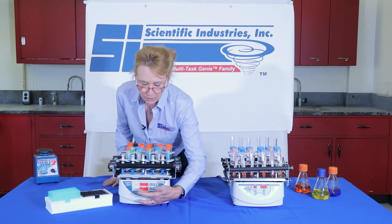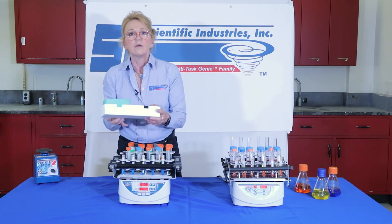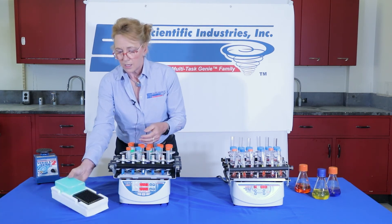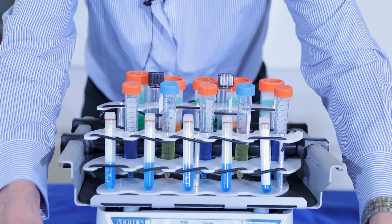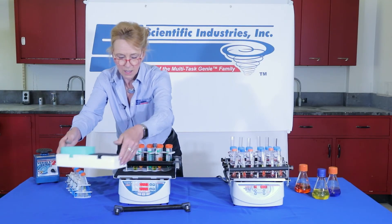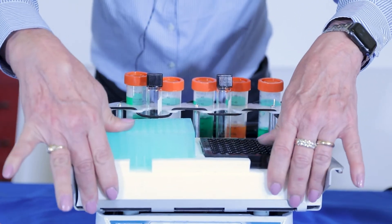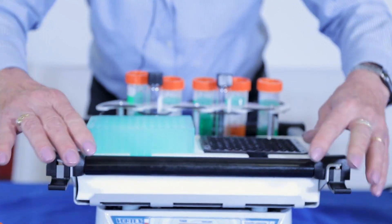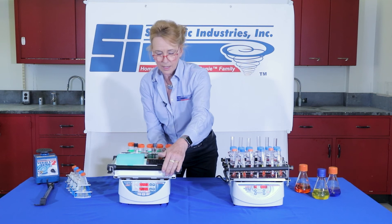In addition to that, we have other capabilities. We have the programming mode here, but we also have the ability to vortex your plates — deep well or standard. It's very simple by just removing the ratcheting rack and setting it aside.